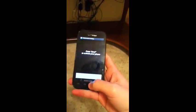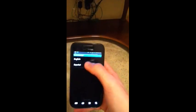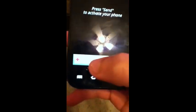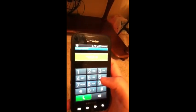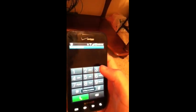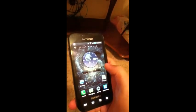It'll come up here, it'll say English or Espanol. Go to English, and then what you're gonna wanna hit is the Emergency button. Then you put in Star Pound 83786633, and it'll say Soft Key Enabled. You just hit the Home button, and there you go.